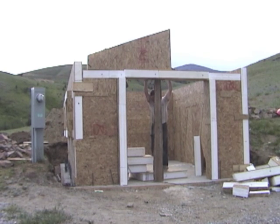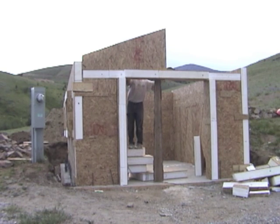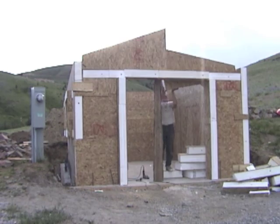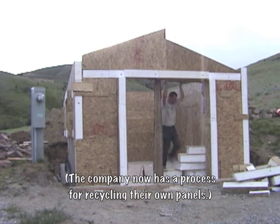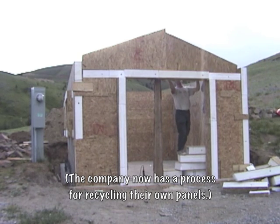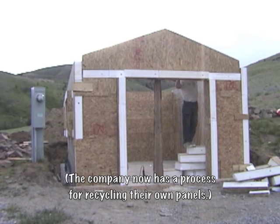I asked about scrap panels at the local manufacturing plant and was led to their trash pile out back where I could have absolutely all the panels I wanted and more. The factory was too busy at the time to handle my order anyway — no problem there. I am always delighted to recycle materials that would otherwise end up in the landfill.